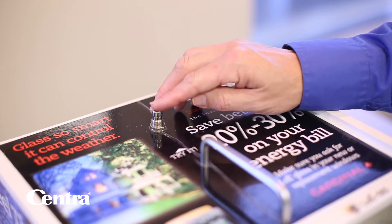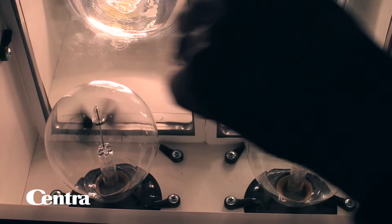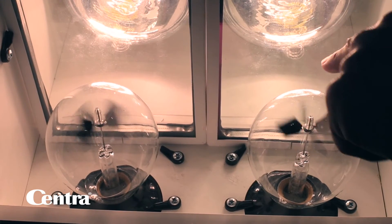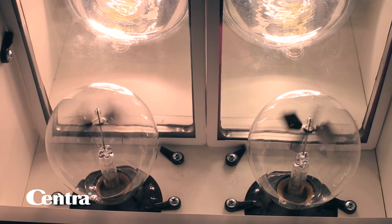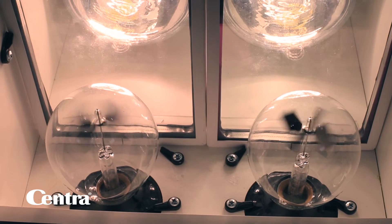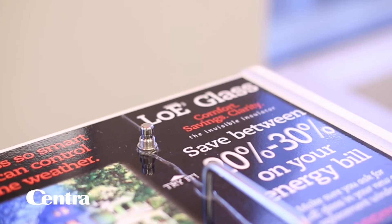I now have a one-coat low-E over here, and on the other side the Centra Standard, which is a two-coat low-E we call our 270. The heat coming through the glass is being reflected back to its source at double the pace of the one-coat low-E.